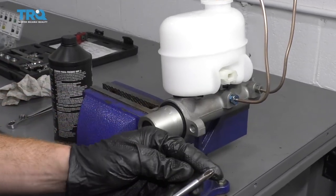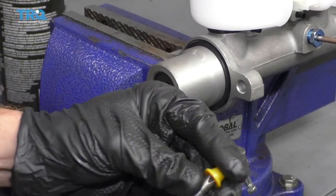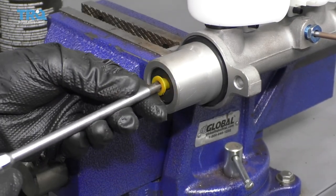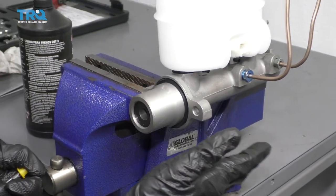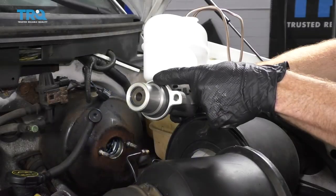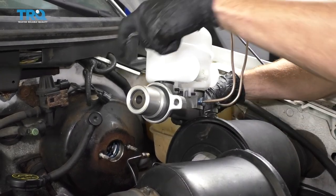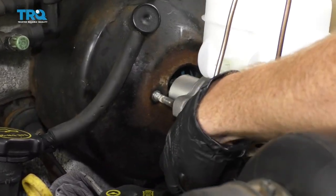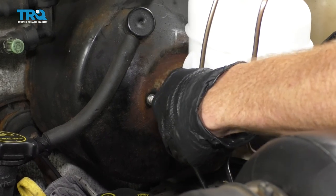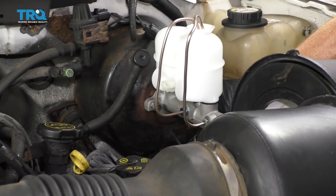You can use a screwdriver to actuate the piston, but keep in mind it has hardened metal and you don't want to damage the area — find something rubber or plastic as a buffer. I'm going to do this inside the vehicle because it's much easier. Looking at your master cylinder, you can see a nice seal going along here — double check it's completely secured. Line this up with the bolt holes, put it into the booster, put on the nuts, bottom them out, and torque them to 18 foot-pounds.